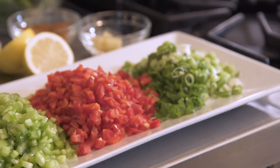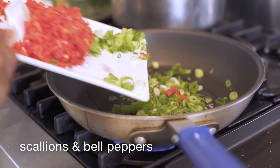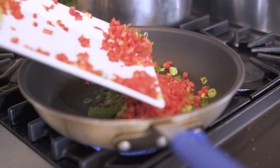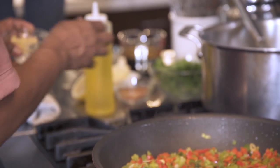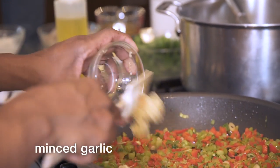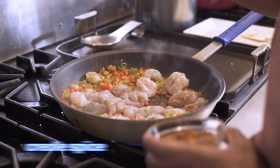Now I have this vegetable trinity of scallions, red bell peppers, and green bell peppers. We want a medium to high heat in the pan. These are gonna cook down probably a good five minutes. And then I'm gonna add my shrimp and Creole Spice.